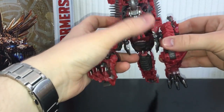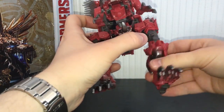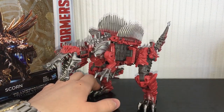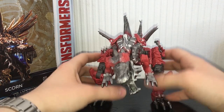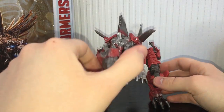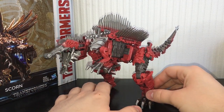The legs have a pretty decent range of motion as well — they can rotate 360 degrees, bend in and out, rotate up at the thigh, bend at the knee, and that's basically the same for robot mode as well. The Voyager line for The Last Knight has just been incredible so far. It's been such a long time since I've enjoyed a toy line this much, and I'm really impressed with nearly all of the Voyager figures I've gotten so far.